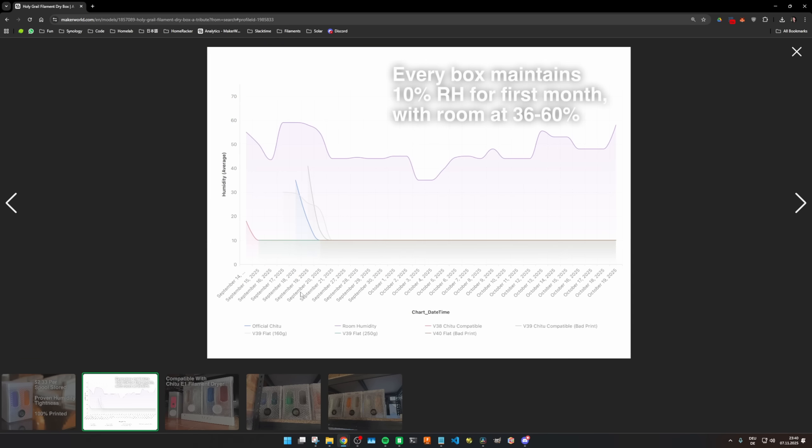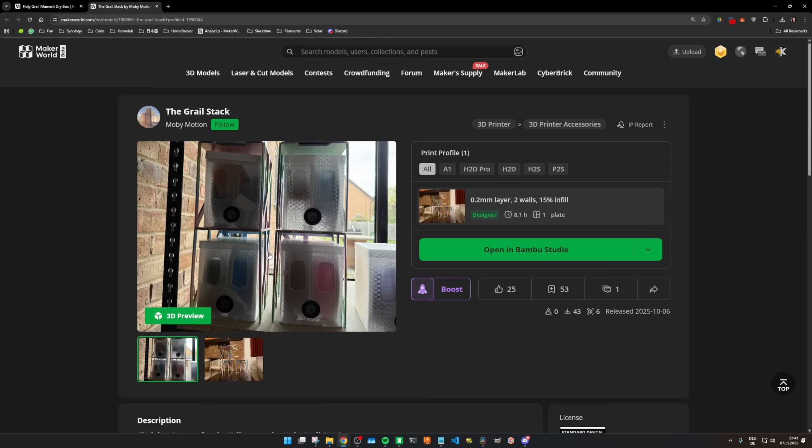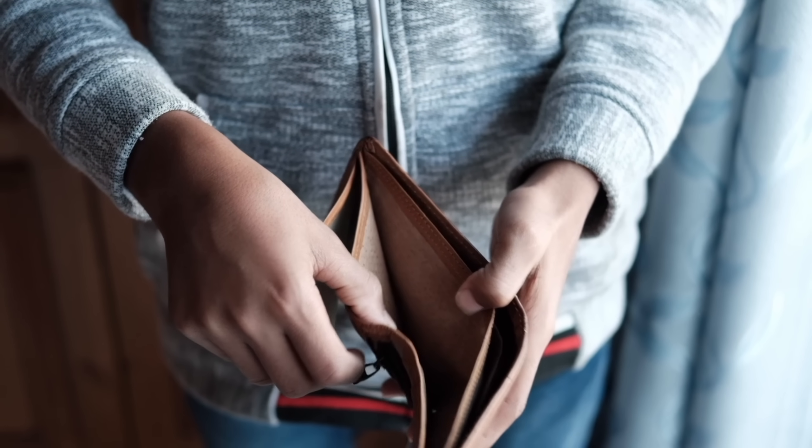I already highlighted the biggest potential hurdle: cost. Since economical thinking is a widespread virtue in our maker community, I want to show you a fantastic alternative that is also fully 3D printable and might save you some filament. I'm talking about the Holy Grail filament dry box by MobiMotion. As the creator claims, this is not the greatest dry box in the world — this is just a tribute. In essence it does the same job as the Homewrecker system, but with three key differences: it needs no TPU, it's cheaper on filament, and it features scientifically backed metrics supporting its capability of keeping filament dry. The trade-off is that, since it avoids TPU, the lid fitting is apparently a little more of a challenge. The creator also provides a stacking system. I haven't actually printed it myself, but I found it mention-worthy if you find my version just too expensive. I've put a link to MobiMotion's models in the description.